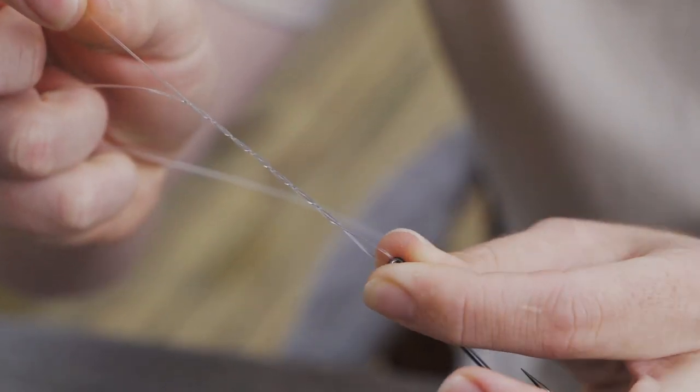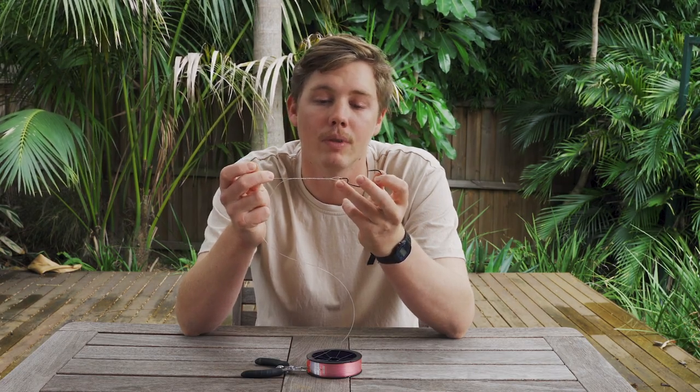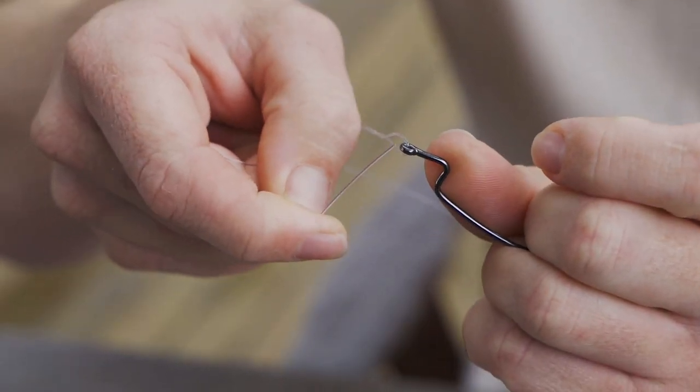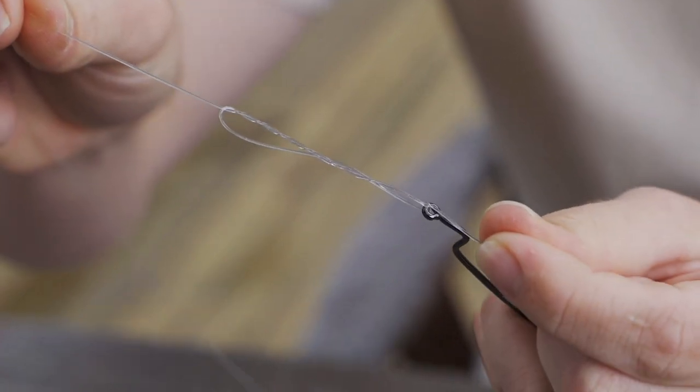So as you can see we've got our tag end here and our main line here, and there's that loop I was mentioning earlier. Because we've pinched that we've left a little bit more slack there, making it easier to pull your tag through. We've wrapped around the main line and we've got a spiral of line there. Next we're going to take our tag end and push it through that loop at the eye of the hook, hold it there, and then slowly pull down — and as you can see it's all slowly starting to weave on itself and bind in.